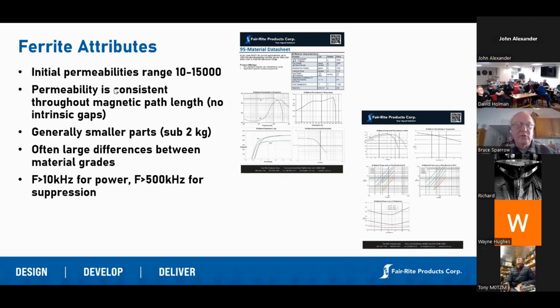We make literally dozens of different grades and generally ferrite is used either in the power application — just in the kilohertz range — up to almost the gigahertz range for suppression. Other magnetic materials cover different ranges, but kilohertz to gigahertz is the range that we cover.